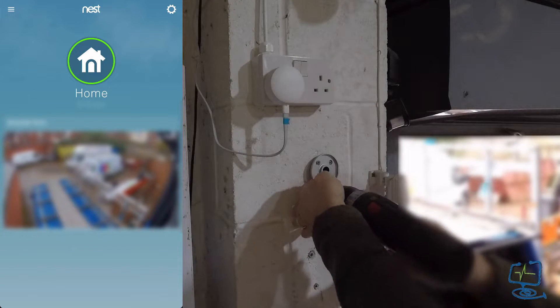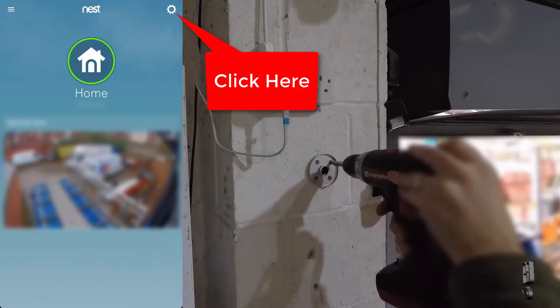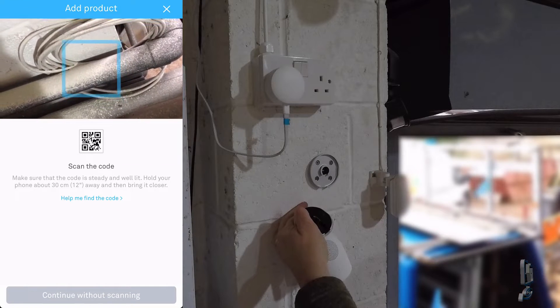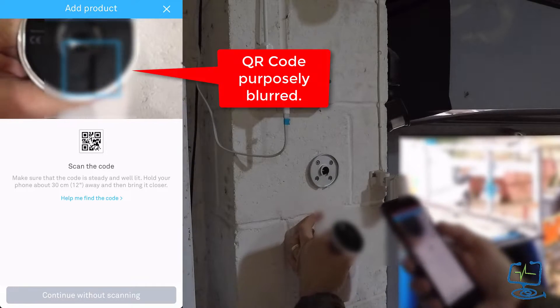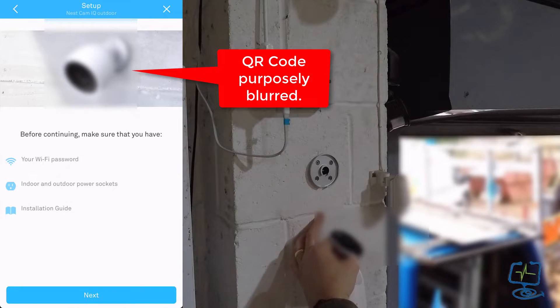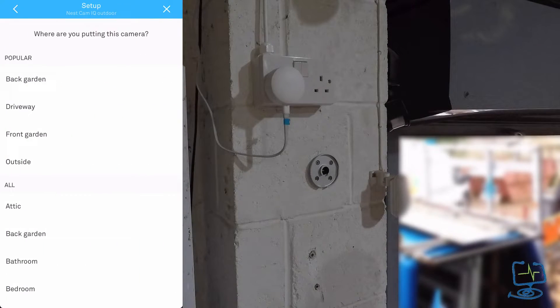Once the back plate is done, download the Nest app to your device, create an account if you haven't already, then in the top right corner tap the cog, scroll down and click 'Add Product.' Scan the QR code from the back of the camera, wait for the ding, it goes green and adds it. You'll need your Wi-Fi password at this stage. We skipped a few of those steps because we're doing it all in one go.